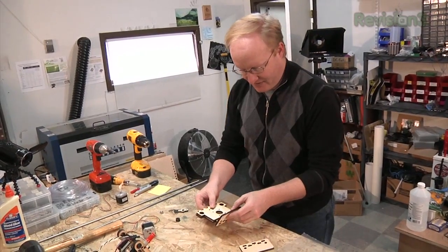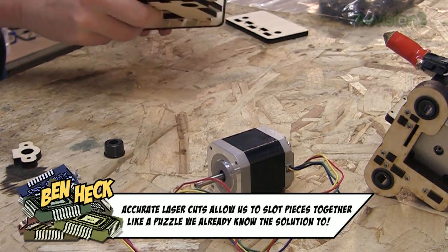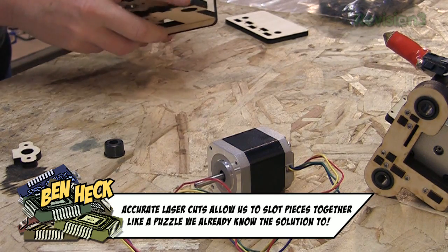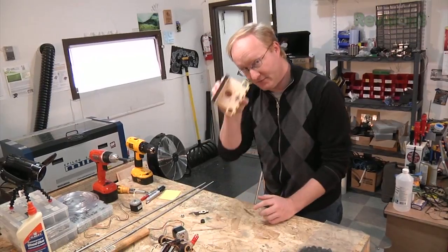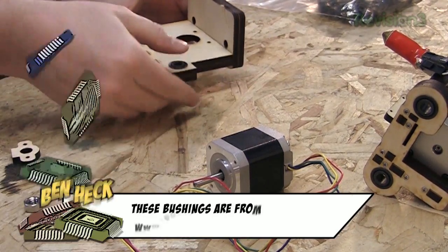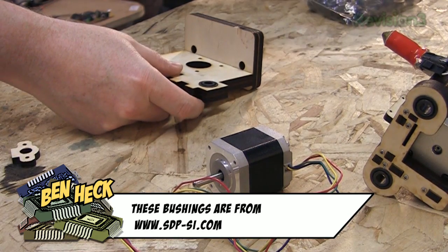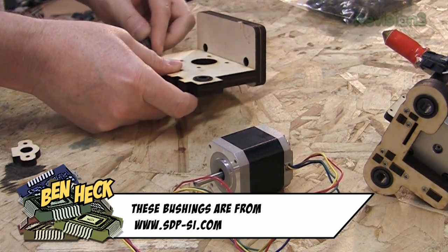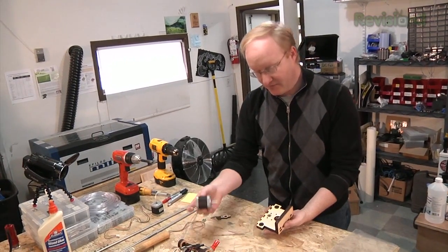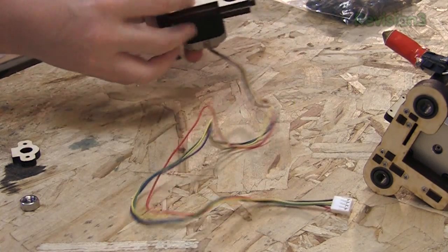Then I have these little slotted pieces here. What happens is we're going to use these bushings — we'll put them in here. These would be really nice for the rods. Then, finally, we're going to attach the X-drive stepper motor here, and the pulley will be on the bottom.